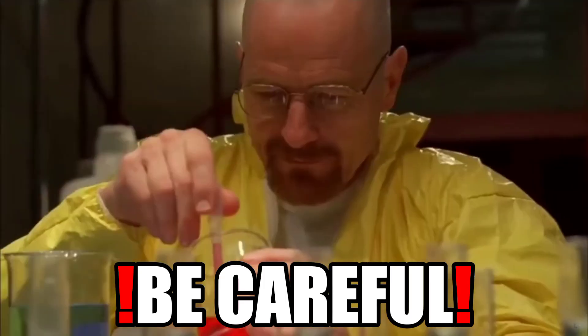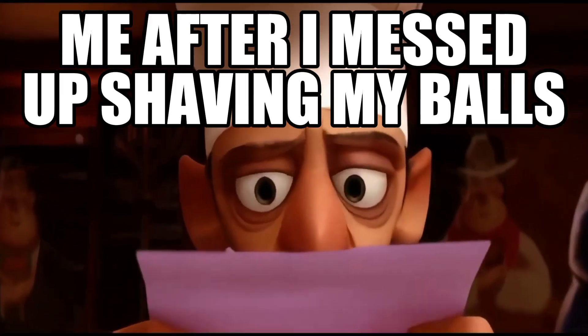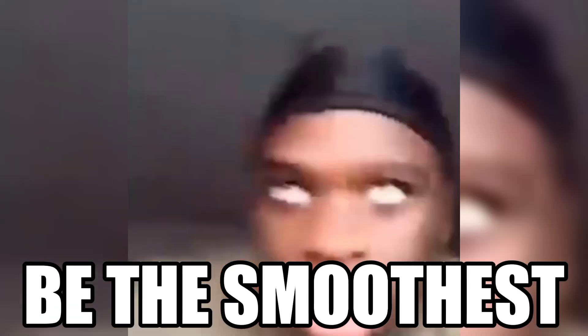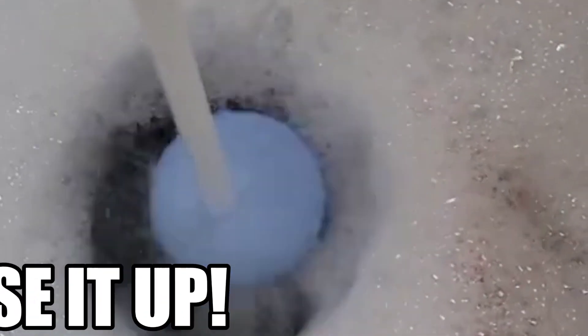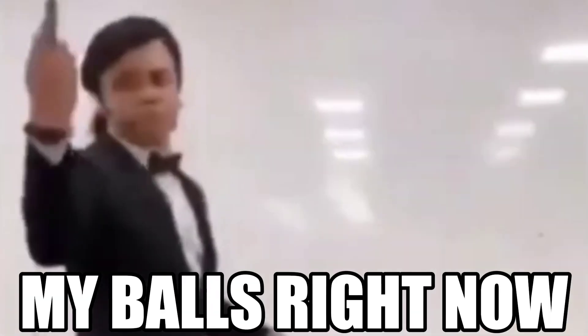Step 2: shave your balls carefully. You don't want to mess this one up. You can shave your balls as bald as possible. Step 3: clean your balls from the shaved hair by using running water.